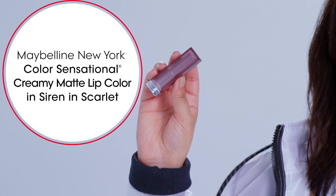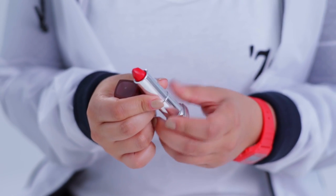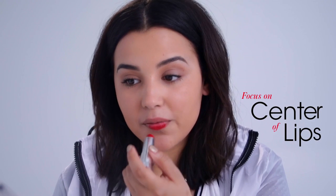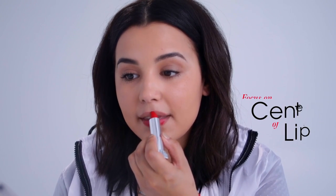Alright, so now the eyes are done, I'm gonna move straight on to the lips, which is the star of the show. Today I am using the Maybelline Color Sensational Creamy Matte Lipstick in the shade Sirens in Scarlet. I'm really gonna focus this on the center of my lips — I'm not gonna get too crazy trying to line them, because you can always go in with a lip liner brush and really define everything out.